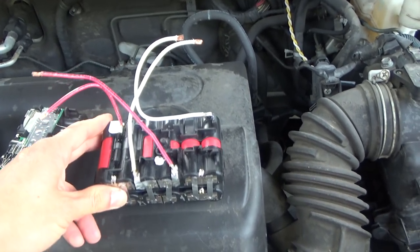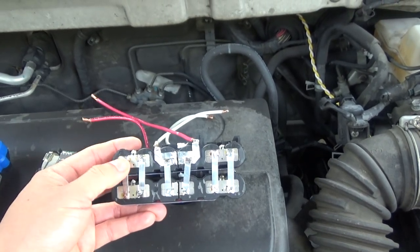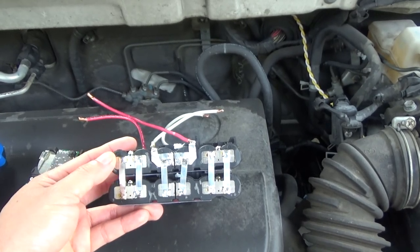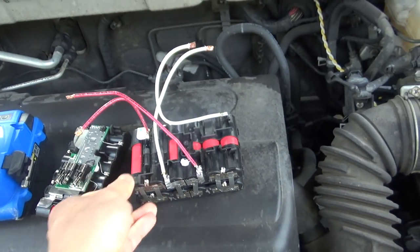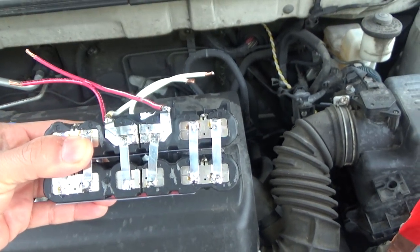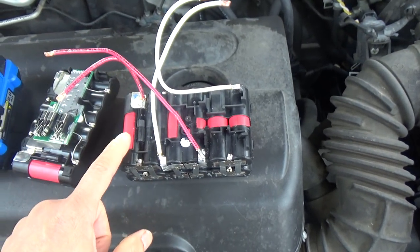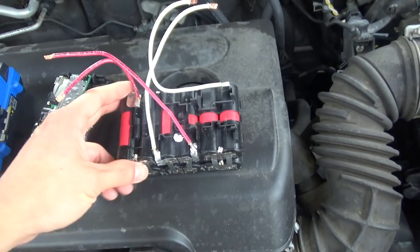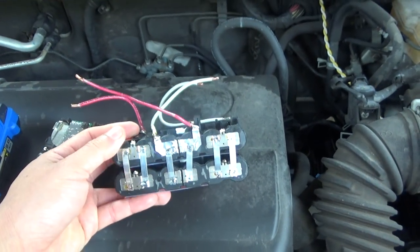So I added another pack on the bottom, paralleling everything together, positive to positive and negative to negative. Let's see if I can start my car with this 3S4P pack. Each cell is capable of delivering 20 amps of current, so 4 in parallel will give 80 amps.